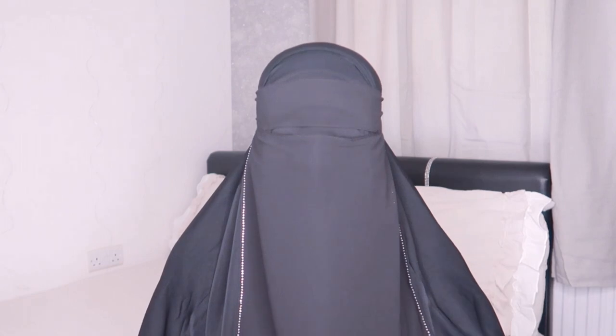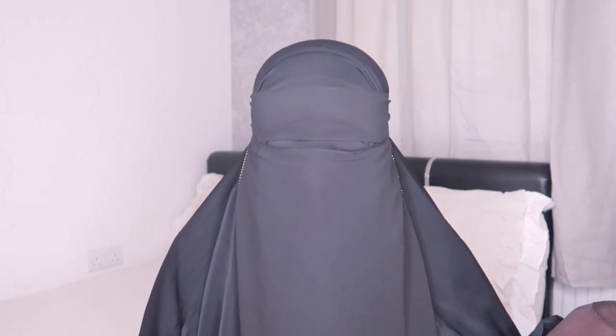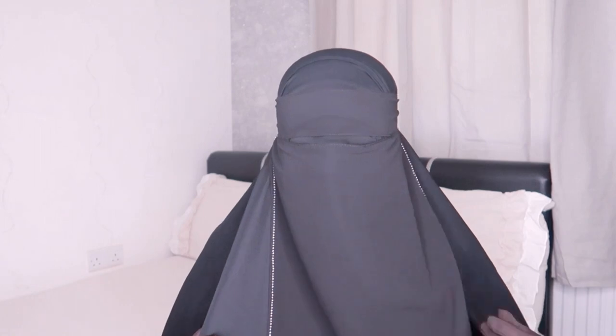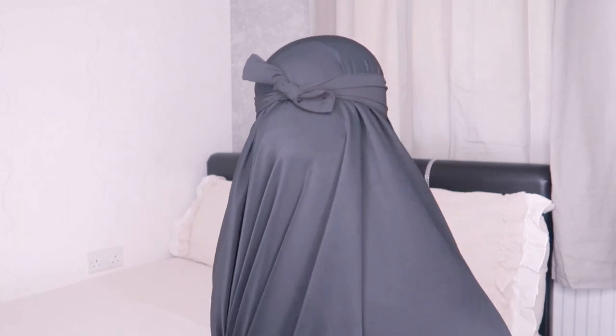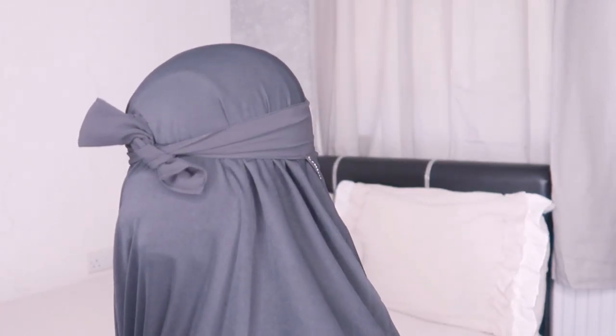If they do come out with more colors I'll definitely do a haul, because I like to keep my girlies on affordable modesty. Modesty can be so expensive but I'm here to help you guys find the cheapest modest accessories and clothing. Let me turn around to show you all the back — the strings are a good length to tie.